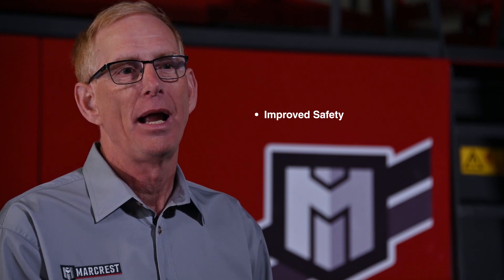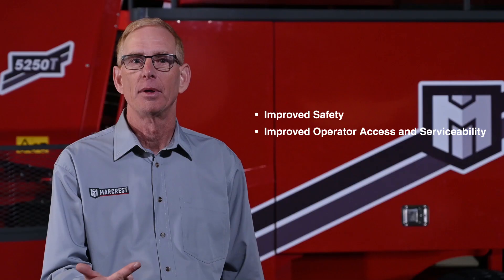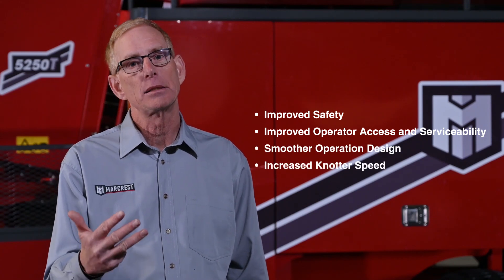Those goals included improved safety, improved operator access and serviceability, smoother operation design, and increased knotter speed.